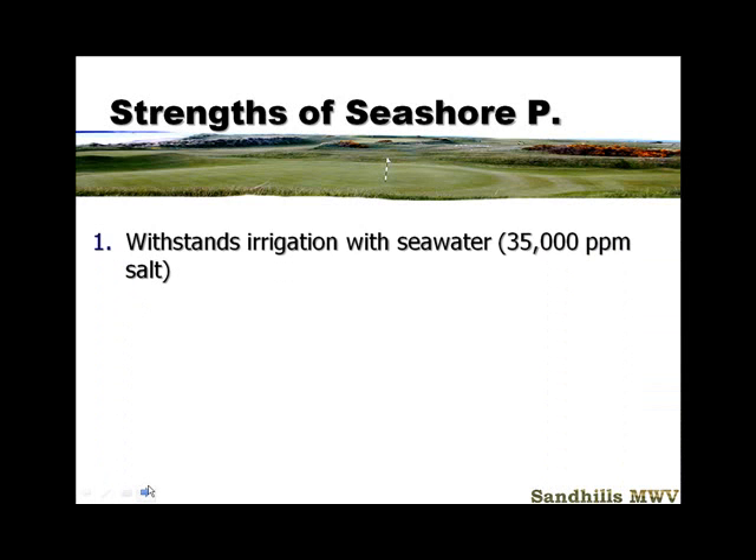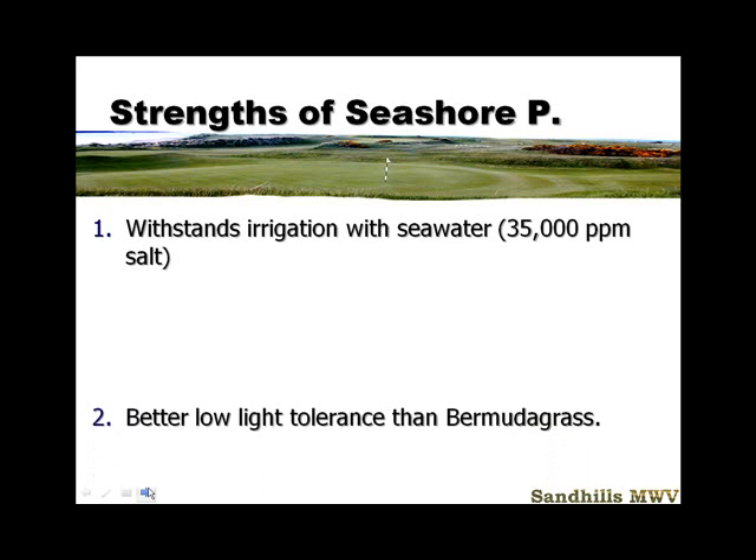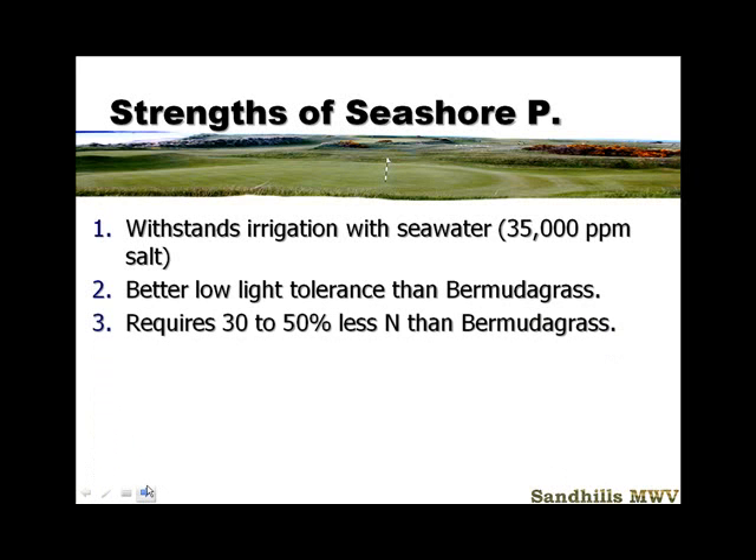The strengths of this grass — probably the biggest strength — it withstands brackish water and seawater up to 35,000 parts per million. Be careful, though: it will not establish under those high salt conditions. It will survive, but if you're planning on irrigating with salt water, you need some fresh water to get it established. It has better low-light tolerance than Bermuda, although not quite up to zoysia — so between Bermuda and zoysia on low-light tolerance. It requires 30 to 50 percent less nitrogen than bermudagrass. That's a big selling factor and a big plus for Seashore Paspalum.